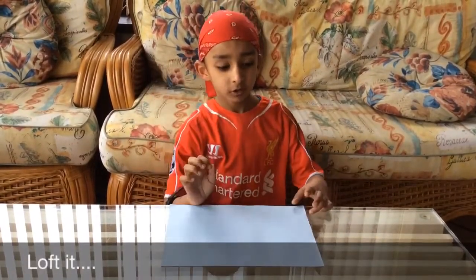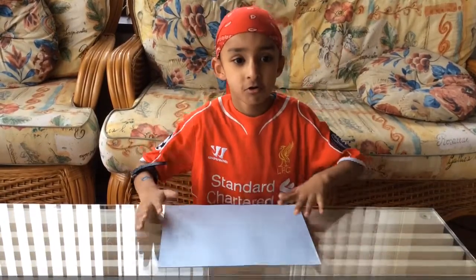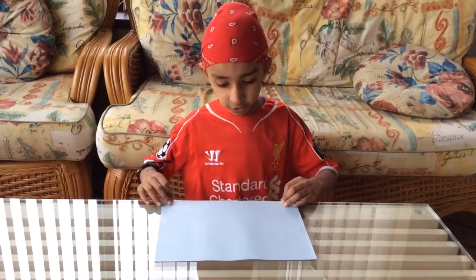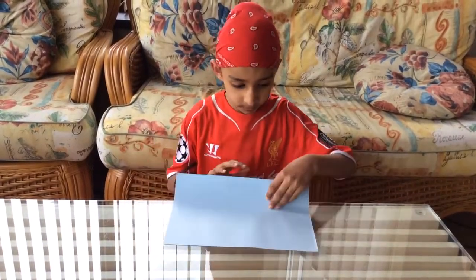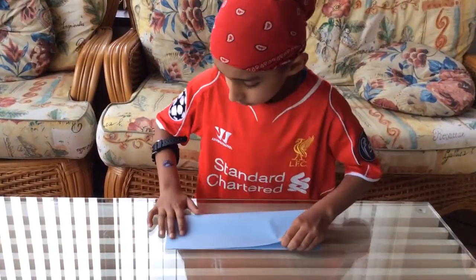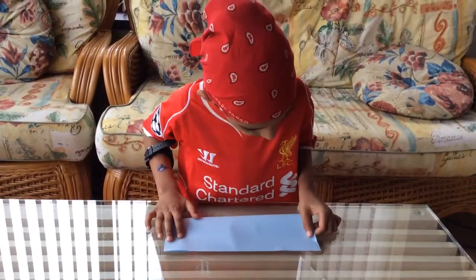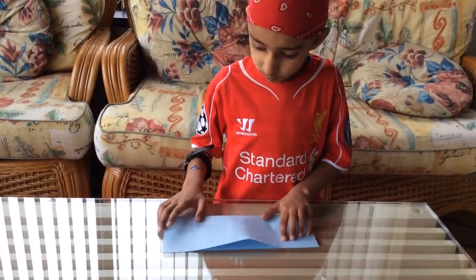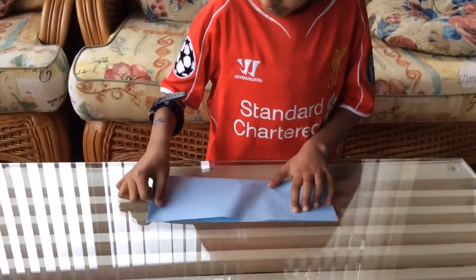So let's get started now. Fold this edge to the other edge, just like that.